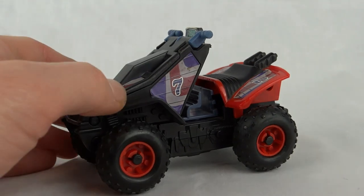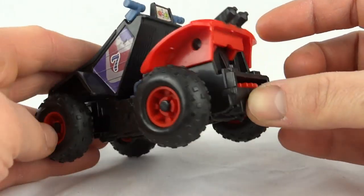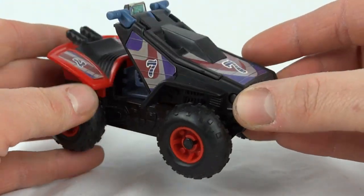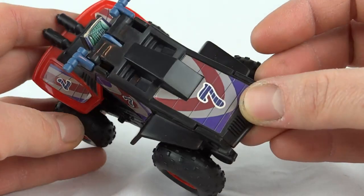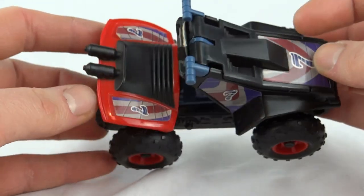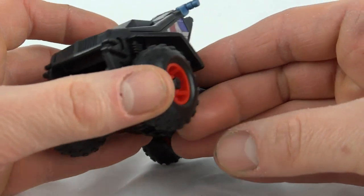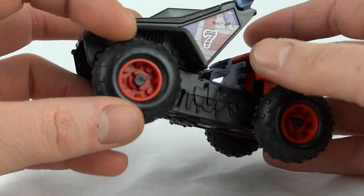It's quite small. It's got a quad all terrain vehicle. Give you a look around it — it does have a little bit of sticker wear but it's not too bad. It's quite a nice little vehicle. It's got all rubber tyres, though there's no Goodyear branding on these.